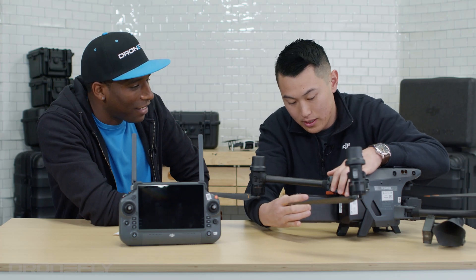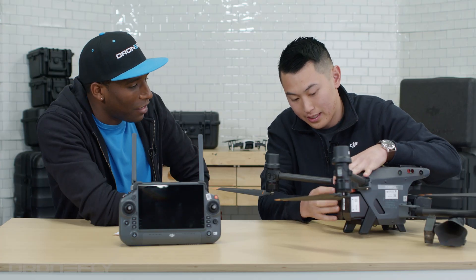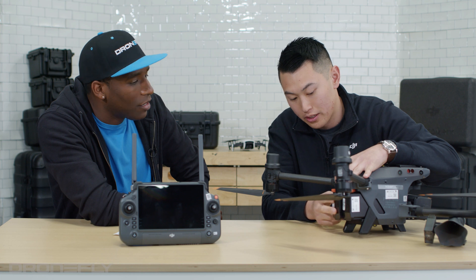You can switch batteries really quickly, easy in and out. And the cool thing is it clicks — so when you know it's secured, you hear that click, you know that it's secured and you can't take it out.